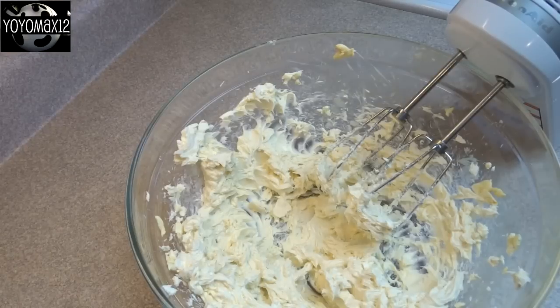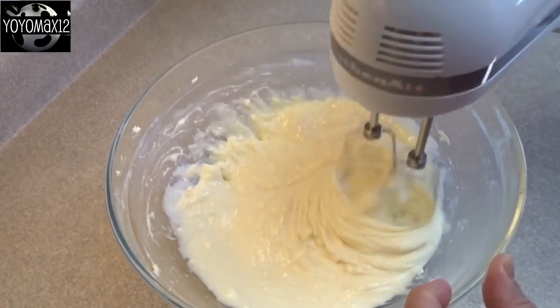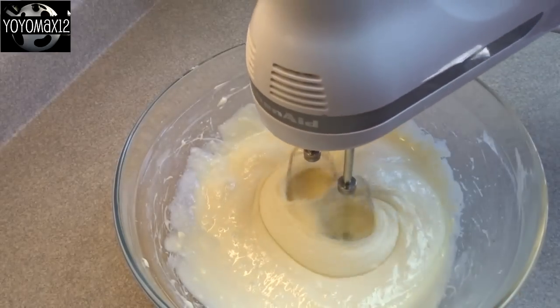Then add in one can, or 14 ounces, of sweetened condensed milk. Beat this for three or four minutes until it's nice and smooth and you can no longer see any small pieces of cream cheese in the mixture.